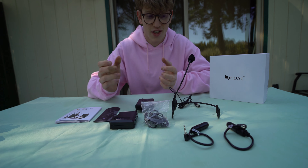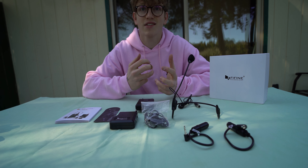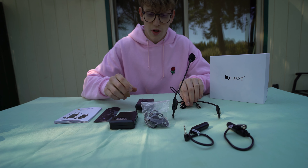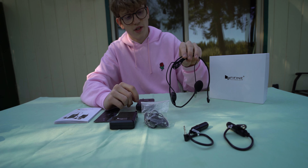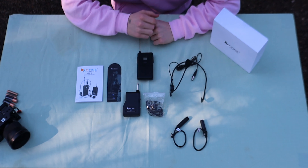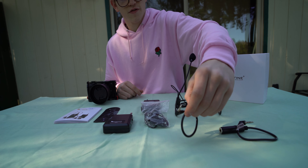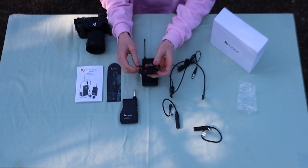I did get this microphone for free in return for making a review video, so I guess that's kind of something. This is the wireless microphone — it's used as a lapel mic so that you can plug it into a speaker or a camera, or also use this headset for public speaking. It has a few different connectors, and this is the lapel mic one, which I would more commonly use in videos.